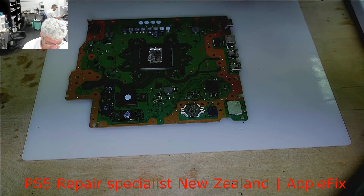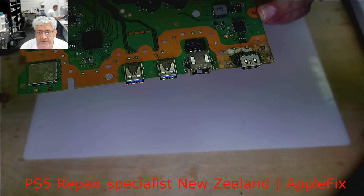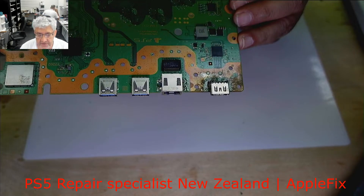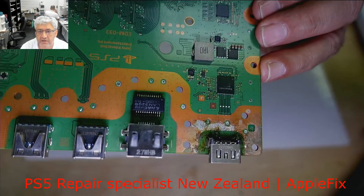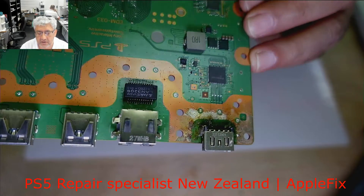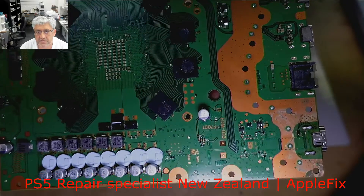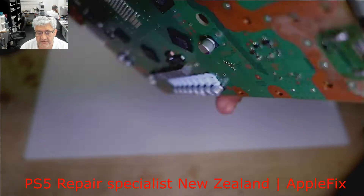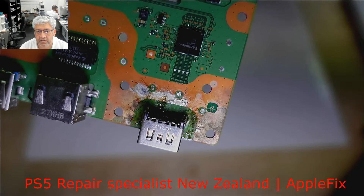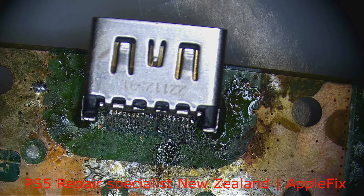Hello guys, what I have today is a PS5 HDMI port that had an unprofessional repair. As you can see, I will show you under the microscope as well, but as you can see the capacitor is missing. And look at the back side — I think that small capacitor or maybe a diode is missing. I will show you under the microscope and check if we can fix it. I think one or two of the pads may be broken as well.